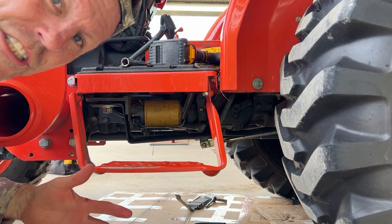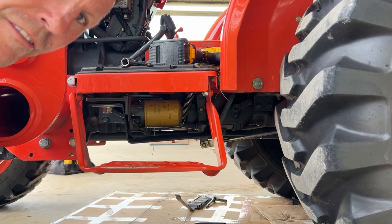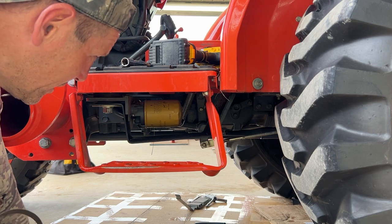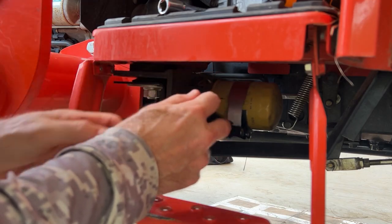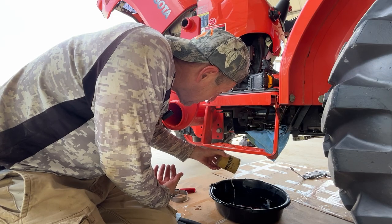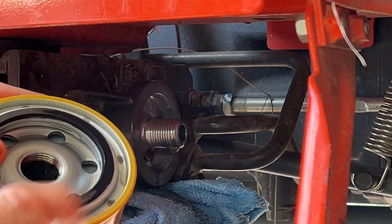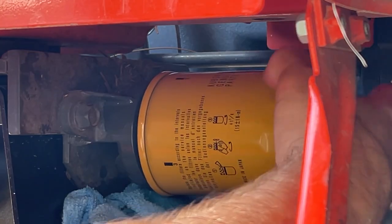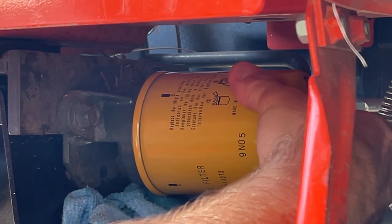Now we're on the left side of the tractor, and this is called the HST or hydrostatic filter. The other one's called a hydraulic filter — I call it the suction side filter. I wasn't sure if I could get that filter loose with the guard in place, but I actually can get this one. It made a little bit of a mess, but it would take 15–20 minutes to take that guard off and put it back on. Got the hours and the date on it. Put some clean oil on that filter gasket and spin it on — just like the other side, I spin it until the gasket makes contact, then go half a turn more, and the filter's done.